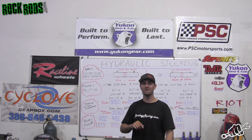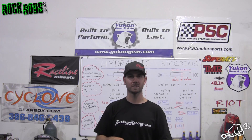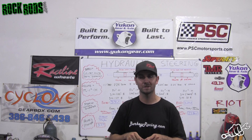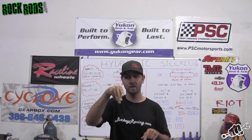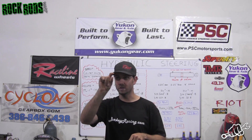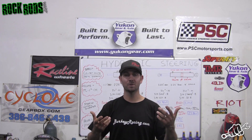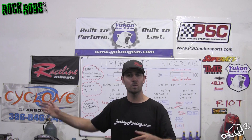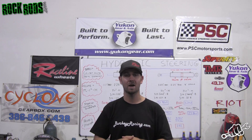The cool thing is you don't actually have to do any of this math. If you go to berkyracing.com and click on the hydraulic steering cylinders, there's an option that pops up with three different choices — you just select how many turns you want lock-to-lock, that simple. Once you know what you want, just click checkout and you're on your way.